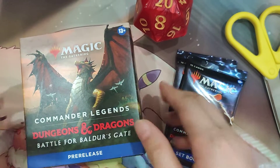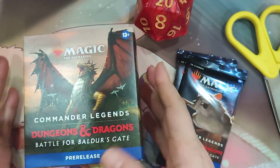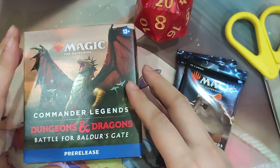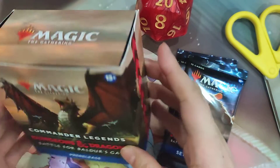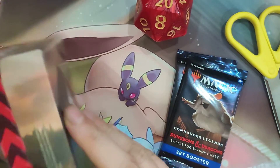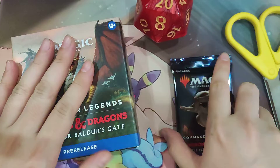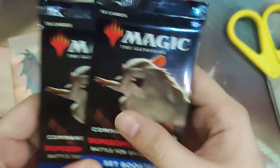Hello Magic fans, welcome to another unboxing video. We're actually going to be opening a Commander Legends Dungeons & Dragons Battle for Baldur's Gate pre-release kit. My local LGS has these take-home kits, so you get a pre-release pack and then two set boosters.